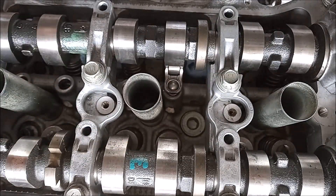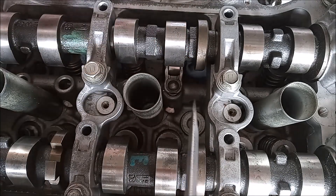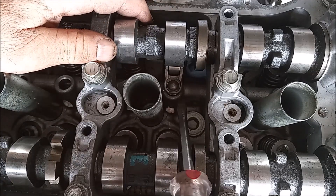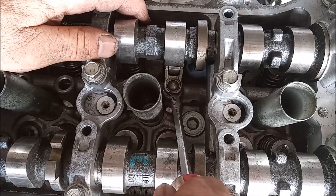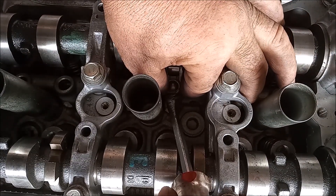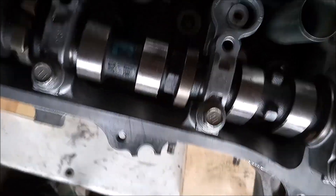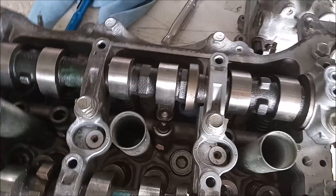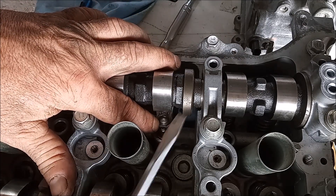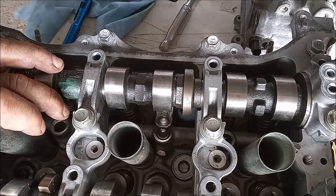Next, I'm going to take this flat blade screwdriver. I've set the cam lobe on the base circle. Now I'm just going to try to lever this off. I've managed to destabilize the camera at the same time, but you can see that I've pried this rocker off.